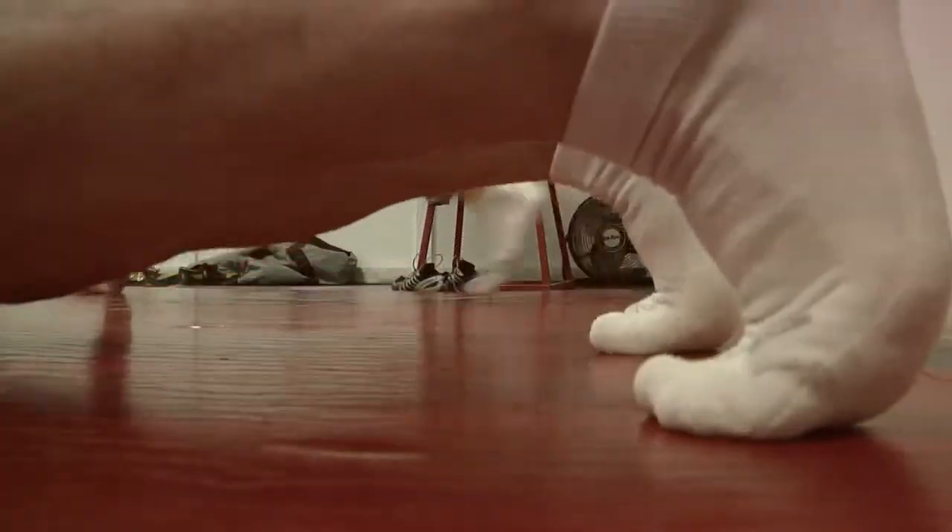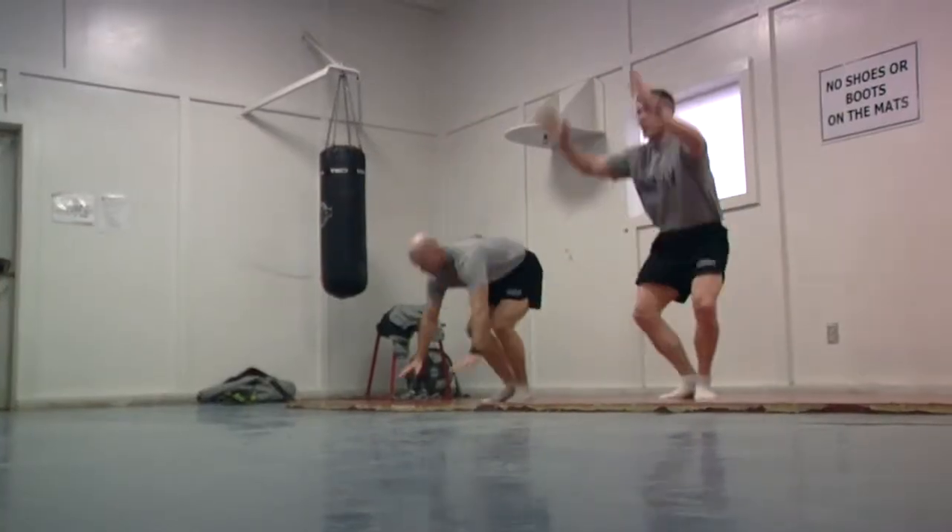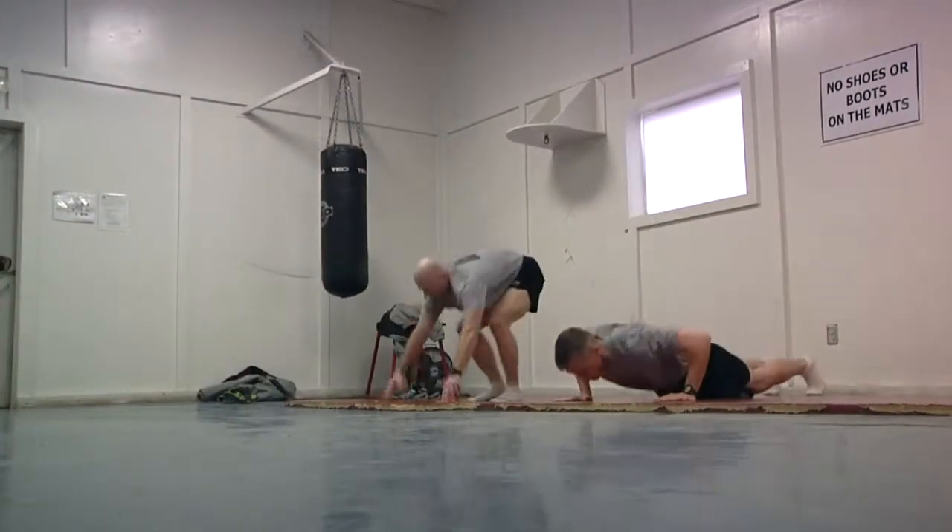A burpee is a full-body exercise where you squat down, kick your legs out into a push-up position, execute a push-up, bring your feet back up to your hands, and then jump up to about six inches in the air. These two fathers do this exercise every day in Afghanistan while their children do their best to be just like dad back home.